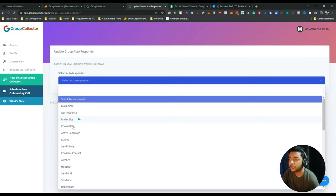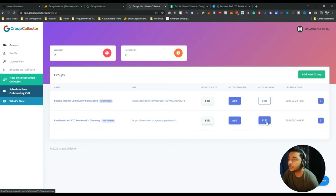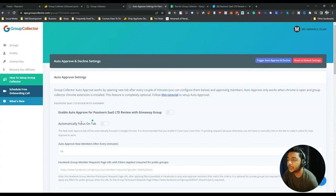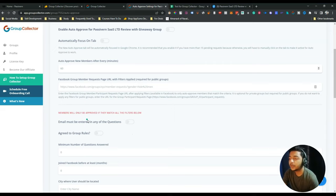If you wish to add an autoresponder, just select it and follow the instructions. Now let me check the group section. There's an auto-approve option you can control from the dashboard. Group Collector will collect all data of your members before they join your group. You can enable 'Auto Approve', set the tab focus automatically, and set auto-approve intervals — every 60, 70, or 80 minutes. Members will only be approved if they match all the filters, such as email must be entered in any of the questions.